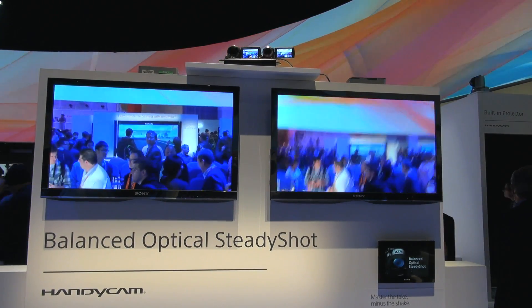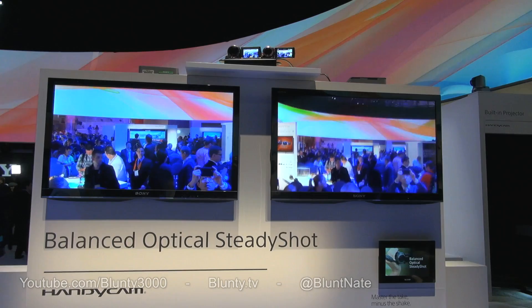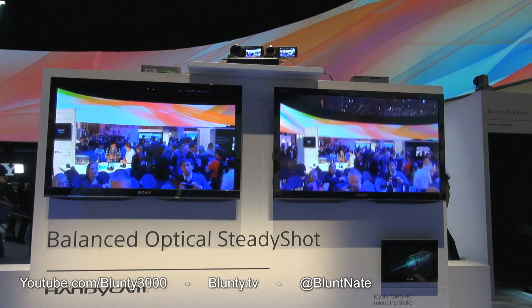More CES discoveries to come, but for now thanks for watching. I am Blunty and I'll catch you next time.